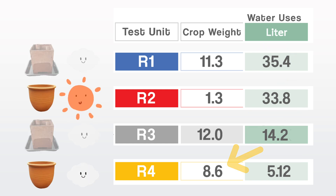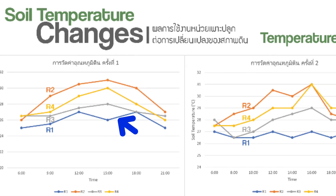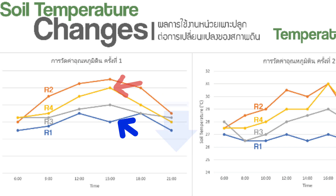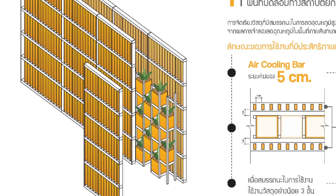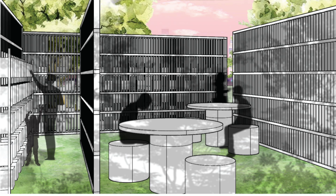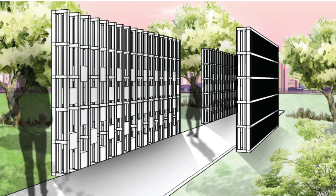Traditional pots R4 and R2 produced significantly lighter plants, particularly R2 due to exposure to sunlight. The study also found that the soil temperature in water-absorbing clay pots was 0.5 to 4 degrees Celsius lower than in traditional clay pots. Additionally, water-absorbing clay pots can be arranged vertically to create a vertical garden, which not only optimizes space but also helps reduce the temperature in outdoor garden areas.